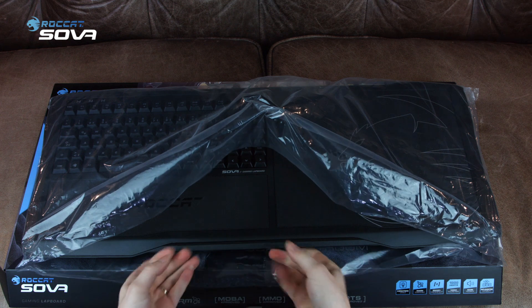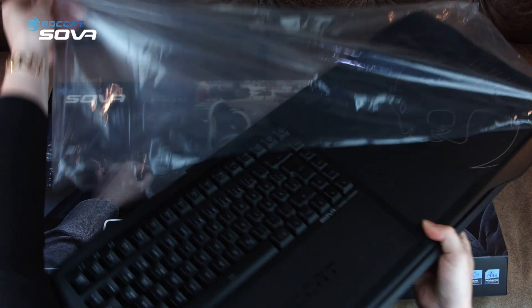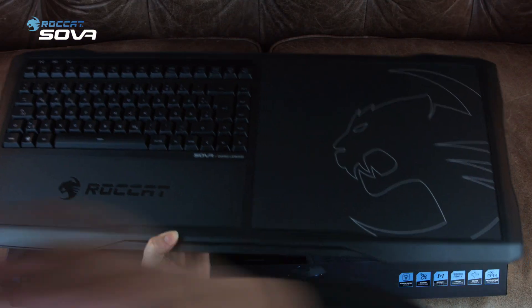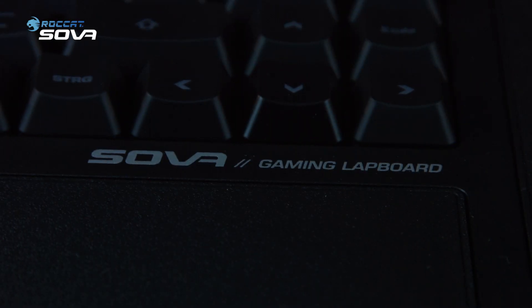Let's finally get the box open and get our hands on the Sova. This, guys, is the all-new Rocket Sova gaming lapboard.